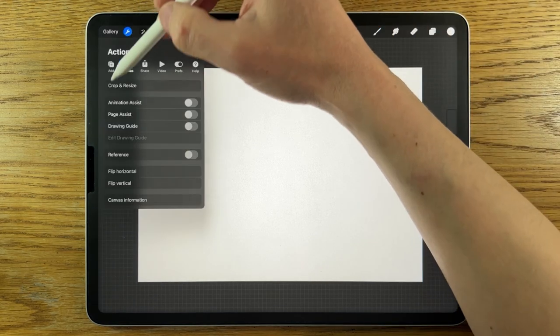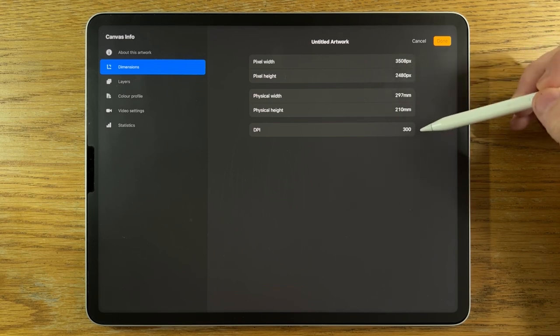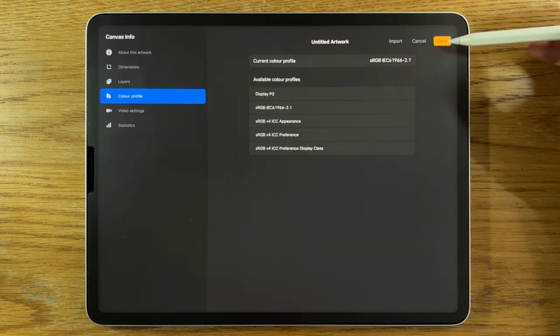Within Procreate, I've opened their default A4 canvas, which is 297 by 210 millimeters at 300 dpi. The color profile that I'm using is the sRGB, the code that ends in 2.1, and it's here on the list within Procreate.